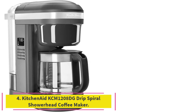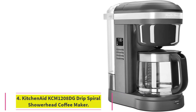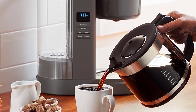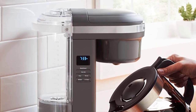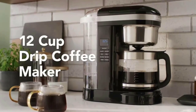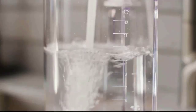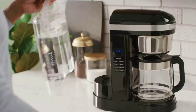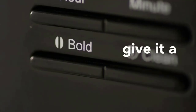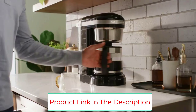Number four: the KitchenAid KCM1208DG Drip Spiral Showerhead Coffee Maker. Brew delicious drip coffee every day with this 12-cup drip coffee maker. Its spiral showerhead evenly saturates coffee grounds for optimal extraction, producing an exceptionally flavorful cup. This coffee maker also features a variable brew strength selector to choose between regular and bold strengths, 24-hour programmability so your coffee can be ready any time, and a pause-and-pour feature to pour a cup before the brewing cycle is complete.